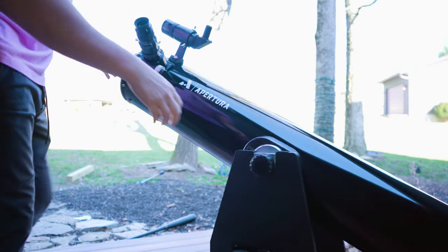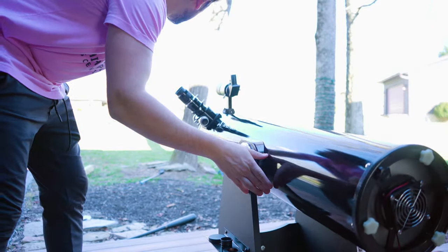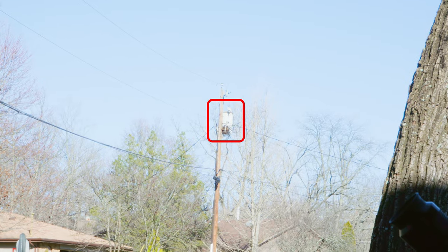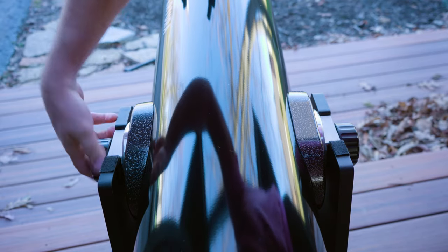Point your telescope towards something prominent on the horizon — a telephone pole, a parked car, or a landmark that's easily accessible will all work. Center the object in your 30 millimeter eyepiece and then lock down the tension knobs on the sides of the AD8.